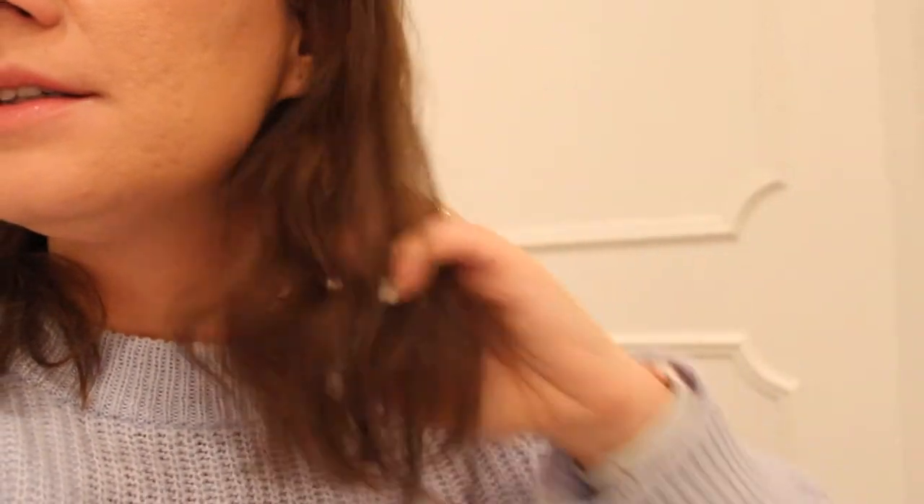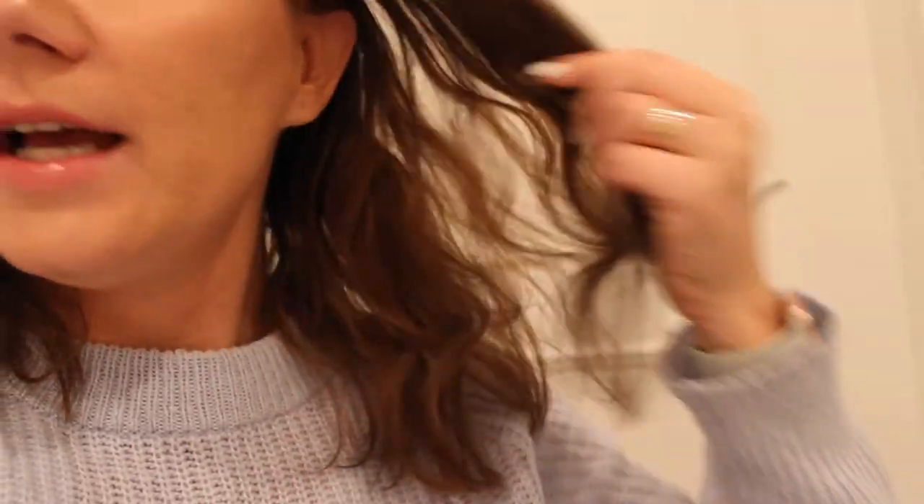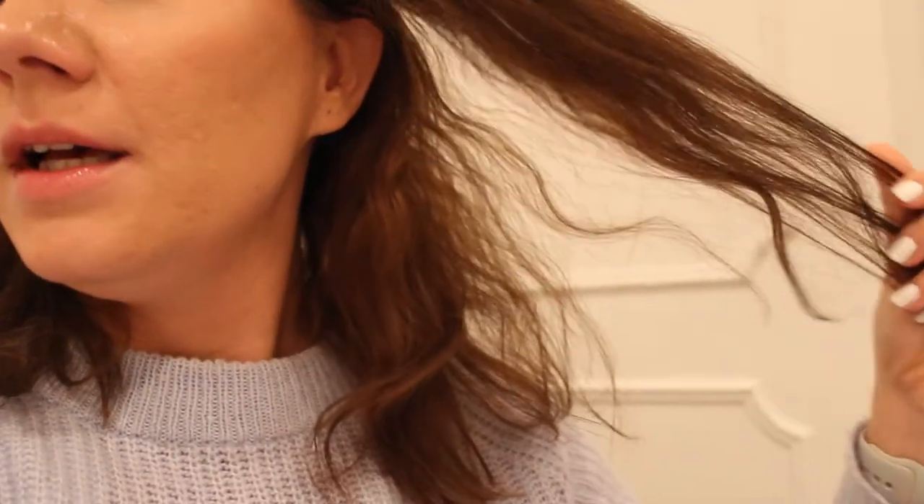So guys, I'm in my bathroom and the lights are terrible and I'm holding my camera so I'm shaking a little bit, sorry. I just want to show you how my hair looks before I wash it — very dry. See, my fingers are stuck. This is what I have to deal with every day. I hope this will work.